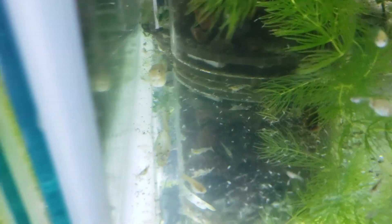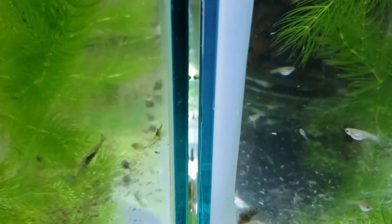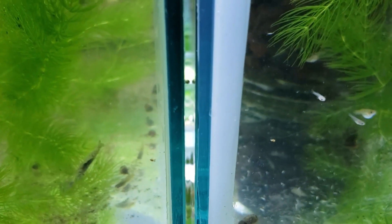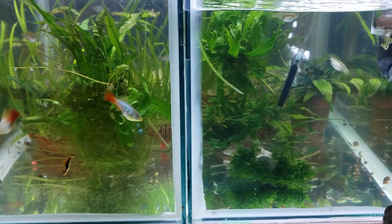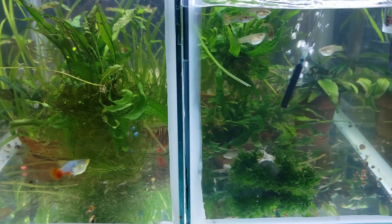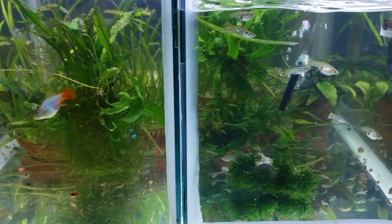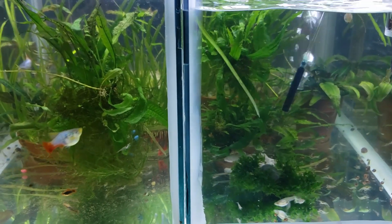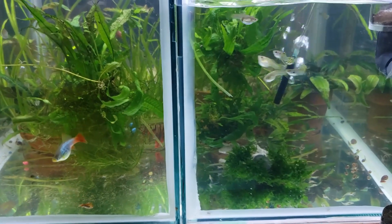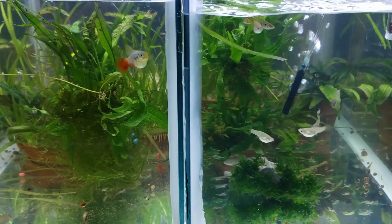Now the other four are going to keep going. The marine one is obviously way too new — it hasn't even cycled yet. The other three, especially these two gravel ones, are doing really well. They're stable, the fish grow well, you can see how active they all are. I'll get a little cloudy water once in a while — mechanical filtration is not the best for underground filters — but they're doing really well. And the lava rock one I'm going to keep going as well.